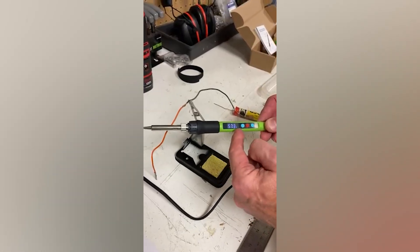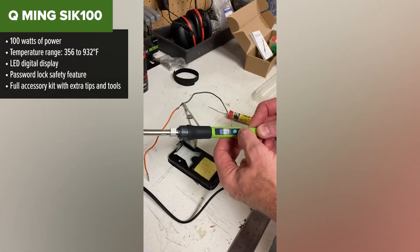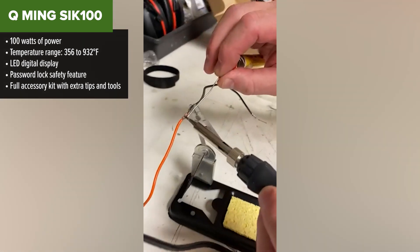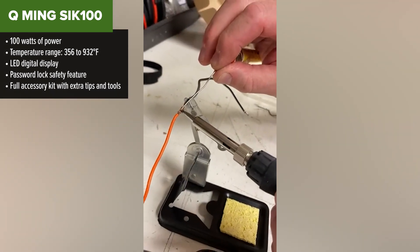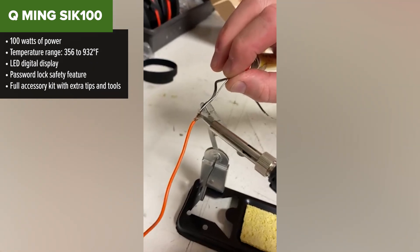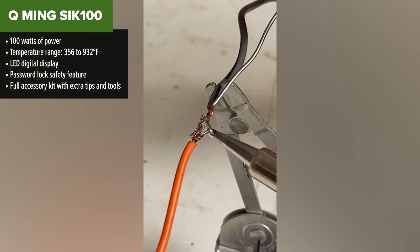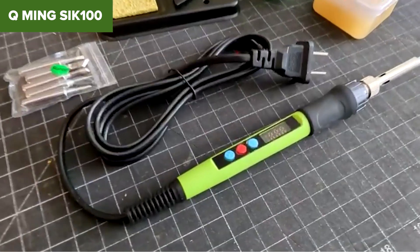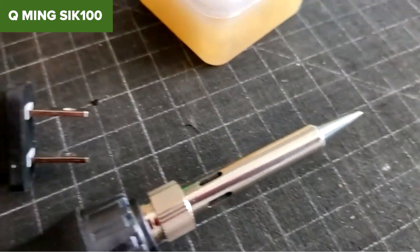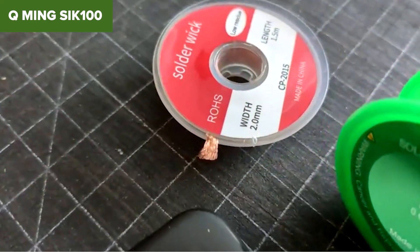And finally, taking the number one spot in today's ranking is the Q-Ming Soldering Iron. This one checks all the right boxes and then some. With a beefy 100 watts of power and a temp range reaching up to 932 degrees Fahrenheit, this kit handles everything from fine electronics to heavier-duty soldering tasks. It's also got a super-intuitive digital LED display, temperature locking, and even a child-safe password feature — something you rarely see at this price point. The steel tube design keeps the handle cool, and the accessory kit includes solder wire, wick braid, and a full set of tips.